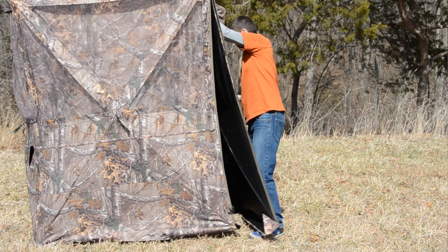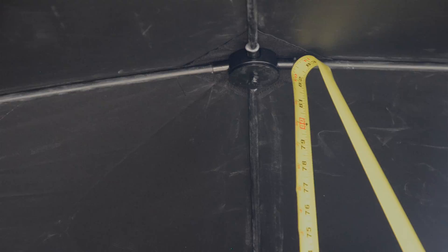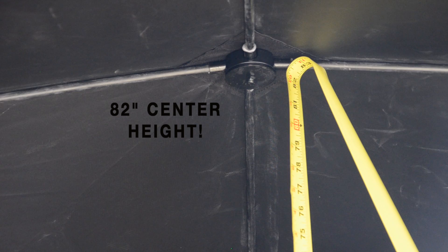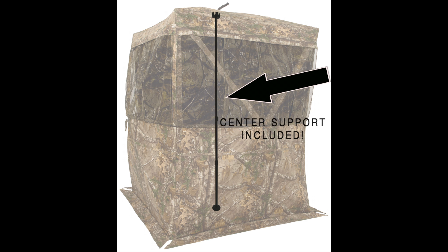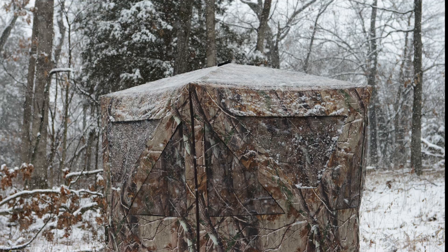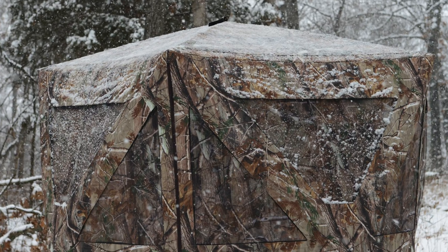And just like that, it's ready to go. The Powerhouse has an 82-inch center height, which is great when you want to stand up and shoot, whether you have a long or recurve bow. It comes with a telescoping aluminum center support, which will help the roof from caving in from any snow or other inclement weather.